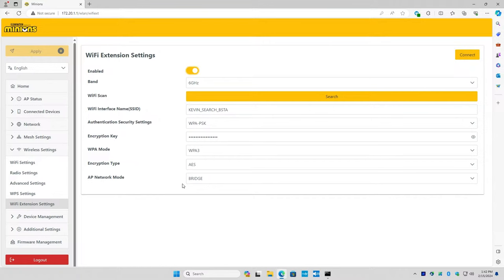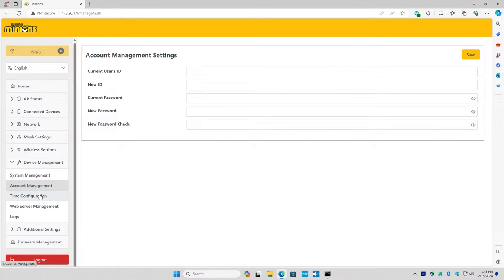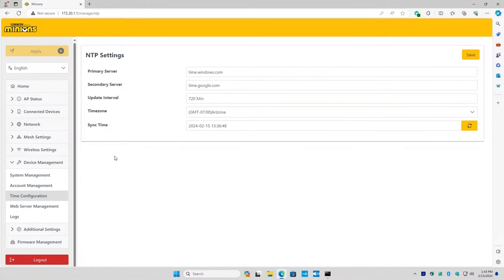I think every other router I've experienced requires the end user to go in and set it up themselves. This one has already set it up for you. No two units are the same with regards to the Wi-Fi password or login password - it's all randomly generated as they program the firmware, and the stickers are individually printed for each unit as unique as a serial number.